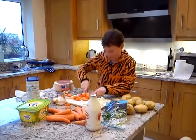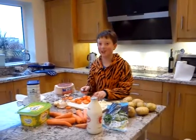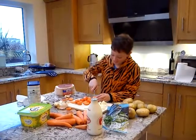And then what are we doing after? After we've peeled all the carrots, what do we do next? Not peeled — chopped. Chopped, okay. What do we do after chopping the carrots?